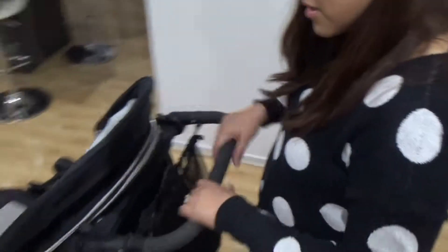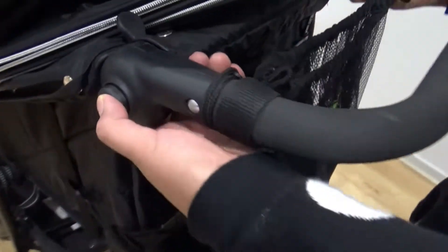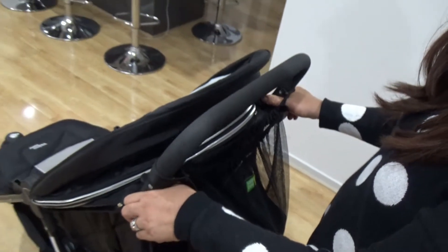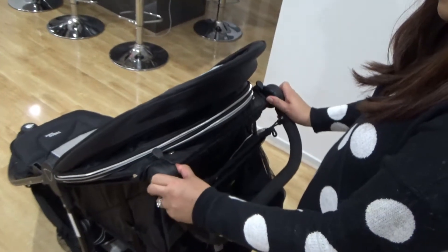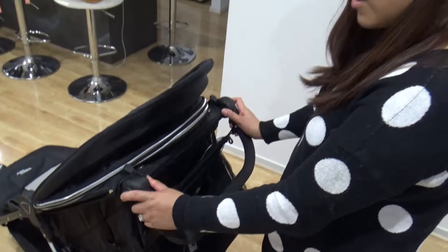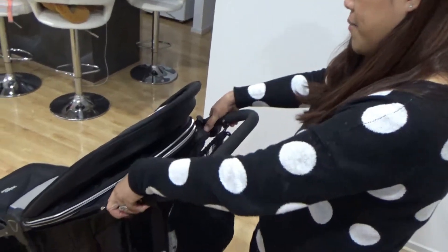Let me go to the handle here. You can adjust these according to your height. There are buttons here you can press. Just press it up if you're taller — it just goes up like that. Or it goes down if you're shorter. The shorter you are, you adjust it downwards. If you're taller, then you adjust it upwards.